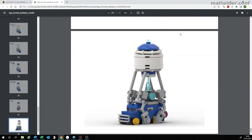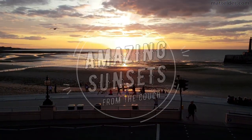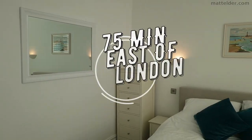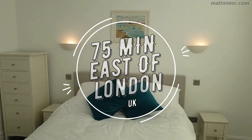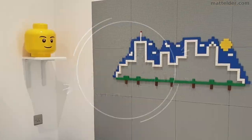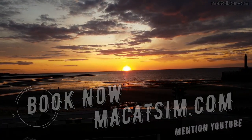They are pretty straightforward and easy to follow. This video is brought to you by Makatsim Holiday Homes in Margate and Broadstairs, great for a week's holiday or a weekend escape, being just over an hour east of London, UK. Treat yourself to amazing sunsets, a LEGO wall or great food. Visit www.makatsim.com and mention this YouTube video and we will look after you.